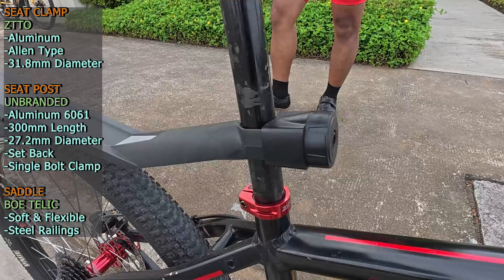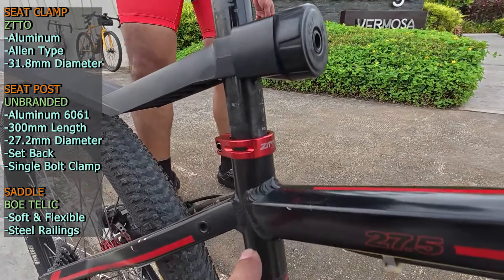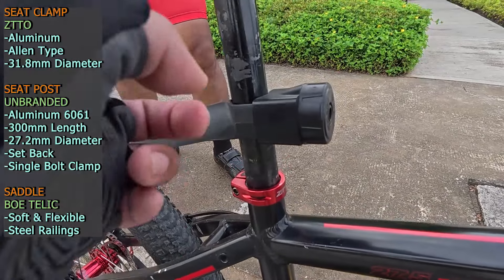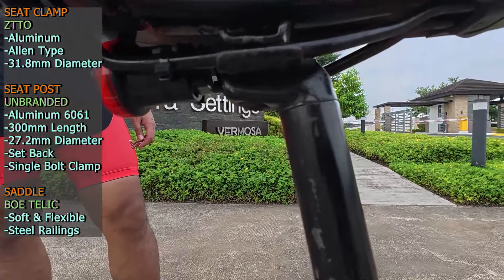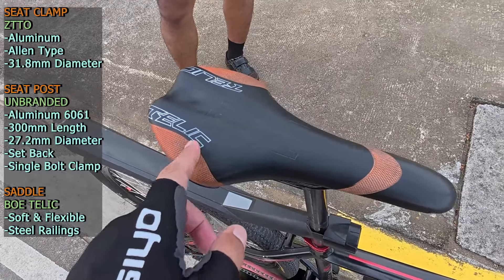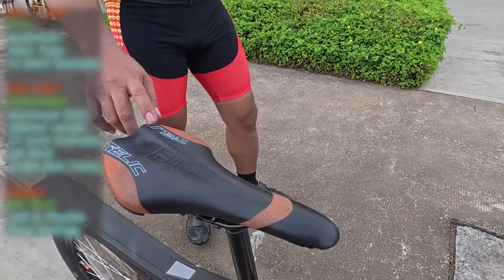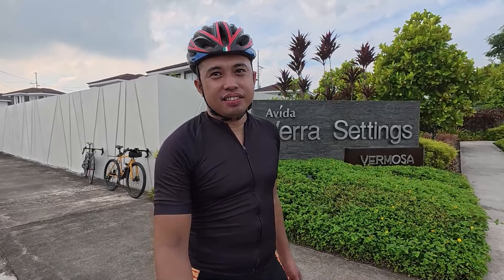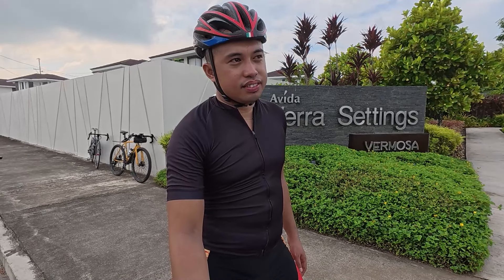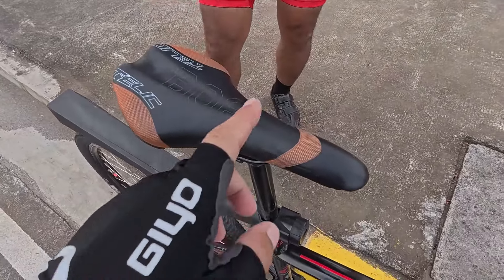Yung seat post, unbranded, palagay ko mga 300 o 350 millimeter ang haba. Kita-kita na yung minimum insertion, baka masira yung frame — bili na lang kayo ng mga 400mm na seat post. 27.2 millimeter ang taba, setback, may single bolt clamping system. Sa saddle naman niya, BOE Telic, walang butón sa gitna, flexible steel railings. Ano yung feedback niya dito sa saddle? Masakit din sa akin. Balak palitan ng makapal na foam — tosik yung balak niya.